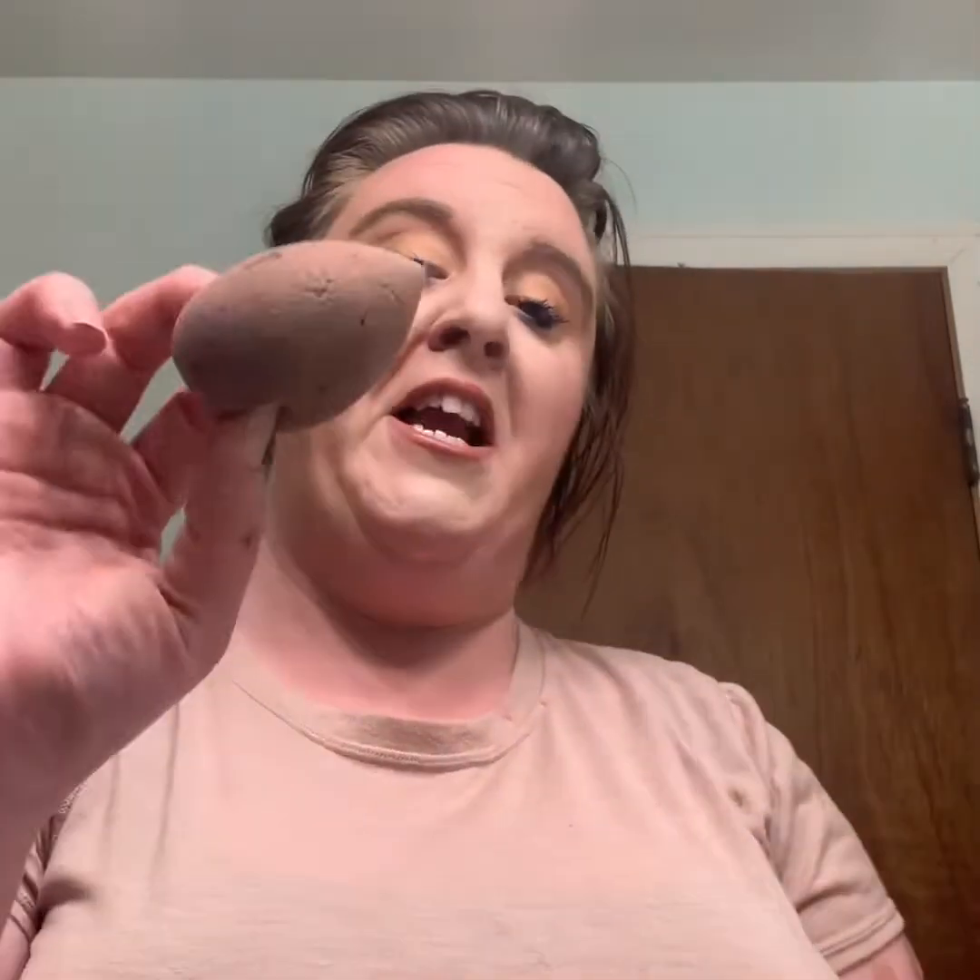Hey guys, so I promised I would do a video last week and things got crazy so here I am with this cool little hack. I'm going to show you how to DIY clean your makeup sponges with stuff that you already have at home. Let's get started.